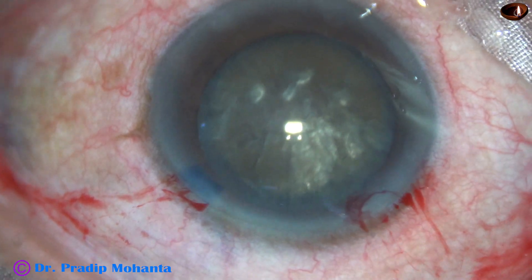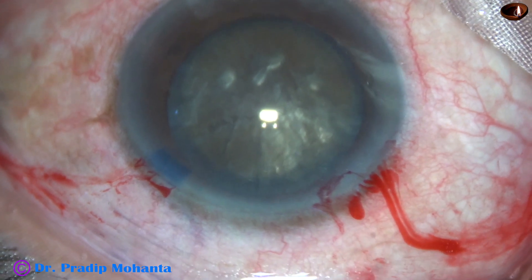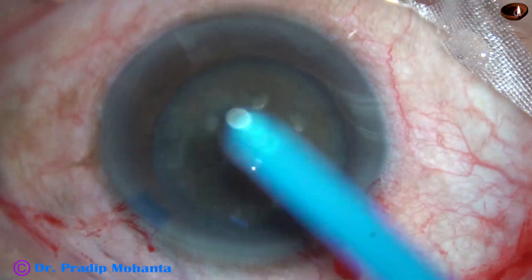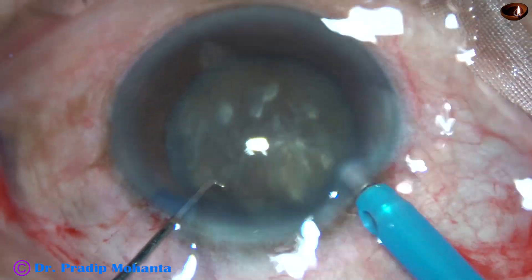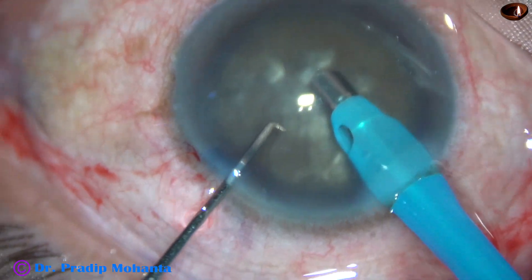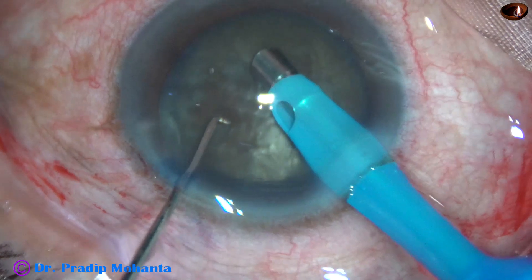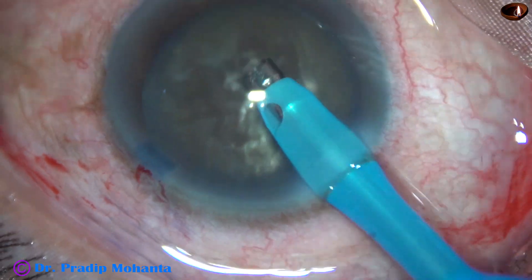This is viscoelastic again — 2% HPMC. With high vacuum and high flow rate, and with high ultrasonic energy, I enter into the anterior chamber. Some superficial cortical lens matter is removed. Ultrasonic energy used is 85%, flow rate is 45 ml per minute, and vacuum is 450 mmHg.